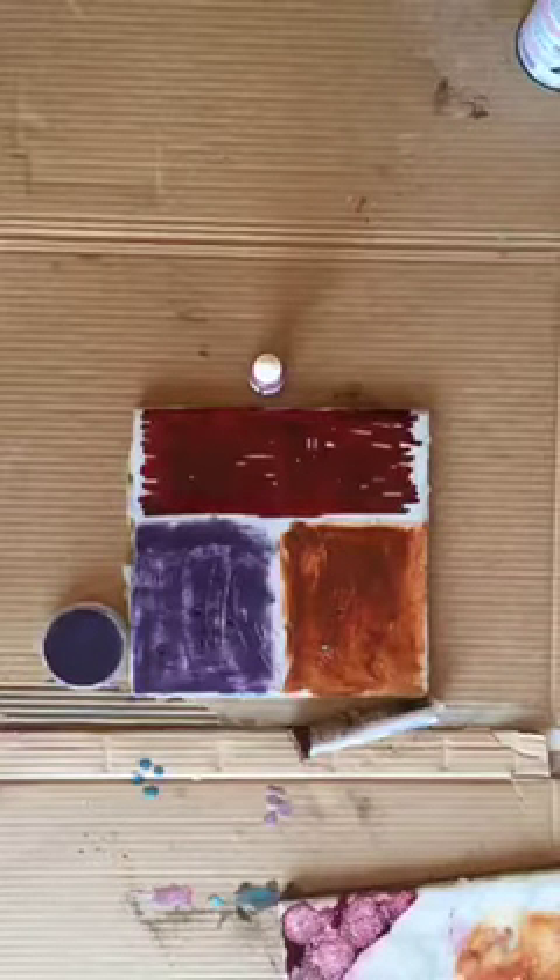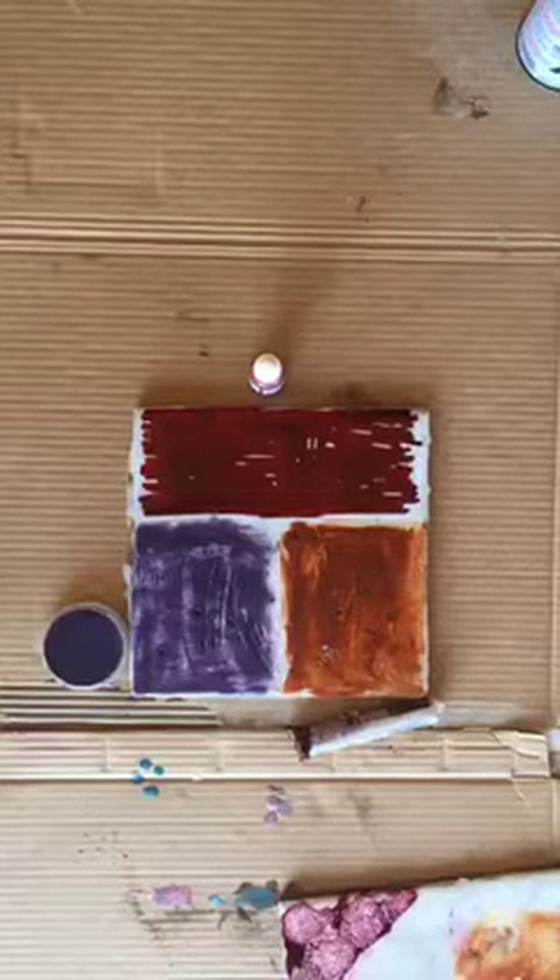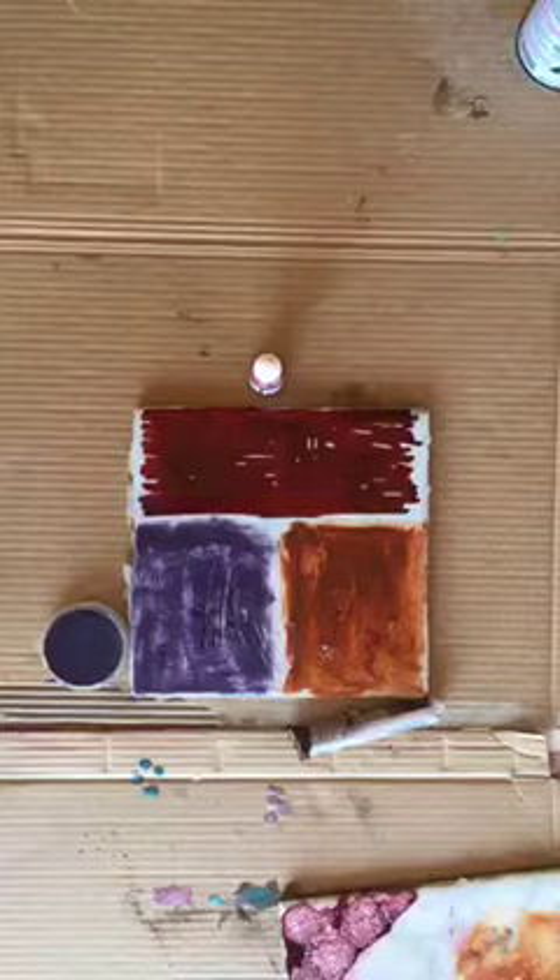Hi everyone, welcome to another Trish Time. It's Wednesday at 11 o'clock on the East Coast — beautiful day in Kentucky, lots of sunshine coming in. Before I start this quick demo on encaustic crazing, as I'm calling it, I wanted to let you know what else is going on.